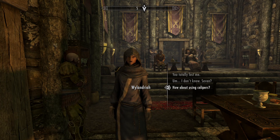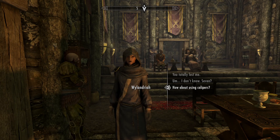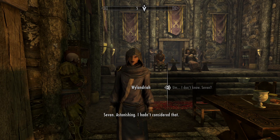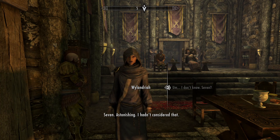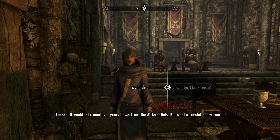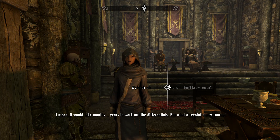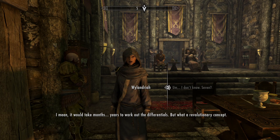You totally lost me. How about using... seven? Astonishing — I hadn't considered that. I mean, it would take months, years to work out the differentials. But what a revolutionary concept!